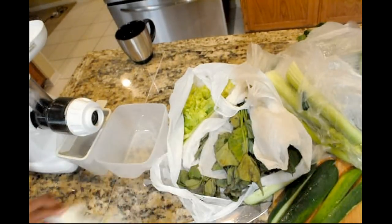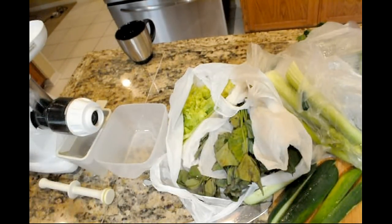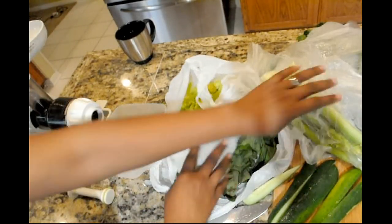Hi, it's Erica here and I thought I would just share a green juice and how I get ready quickly in the morning to start my day.